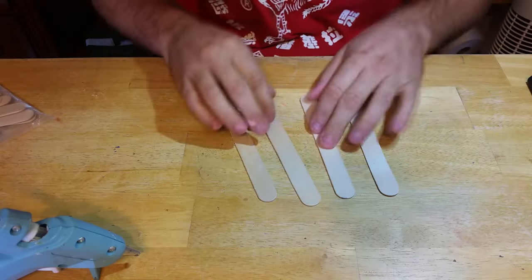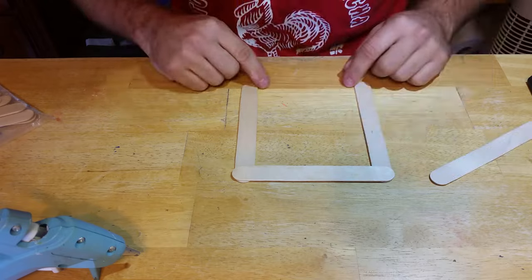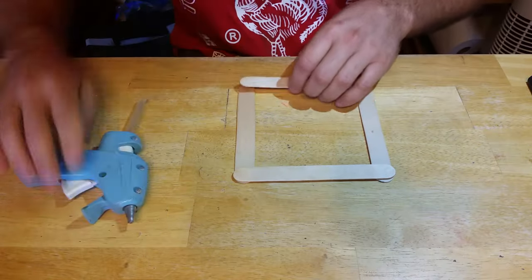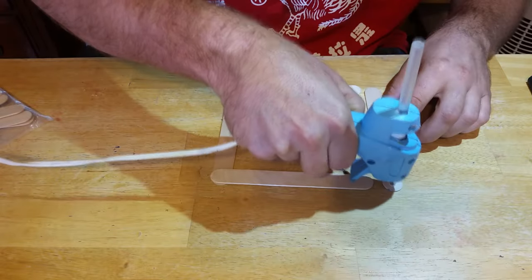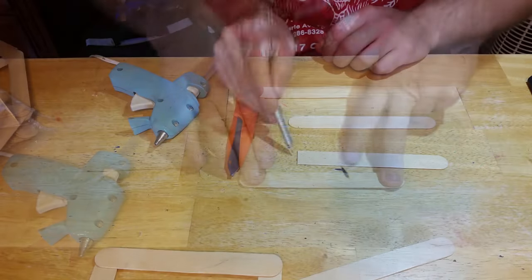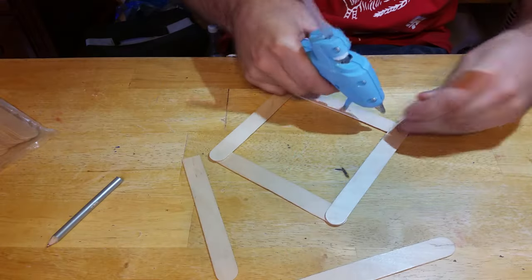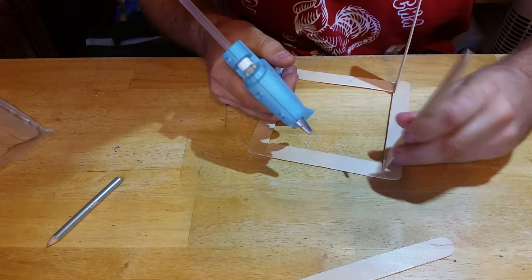To start this build, grab four popsicle sticks and glue them into a square shape. We realize there's really no way you'll be able to keep pace with this tutorial, so feel free to hit the pause button or use the YouTube feature that lets you slow down the video. Once you have that finished, grab your hobby knife or scissors and cut off the very end of two popsicle sticks. Try your best to make these cuts as square as possible. Now take the sticks you just cut and glue them straight up and down on the inside edge of one of the sticks resting on top of the other two.